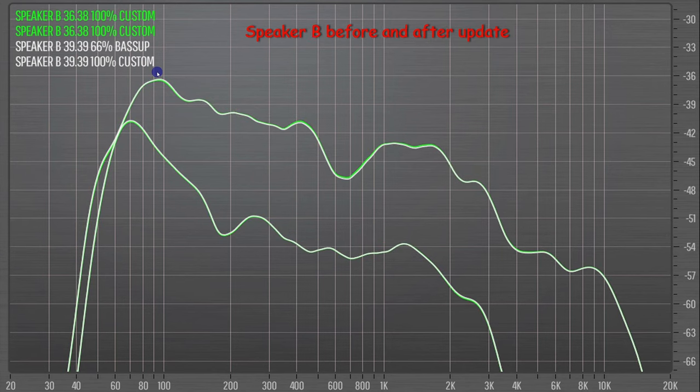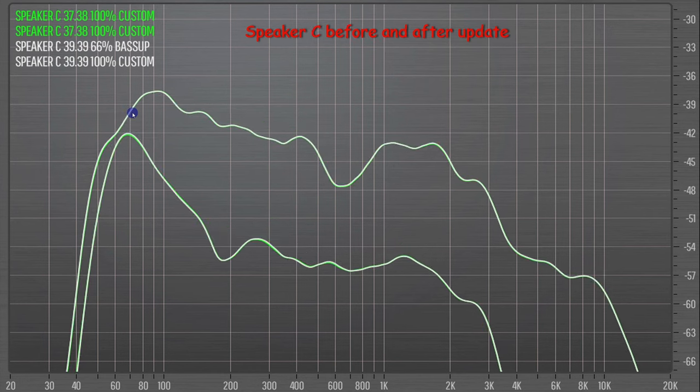Speaker B: even more exactly the same. But again, if you wanted to split hairs, you could argue after the update there was a smidgen more in the bass — that's the white line. But in the real world, that is exactly the same. And speaker C, it's the same old story. On my testing, three speakers before and after the update, in terms of the change in sound, exactly the same.